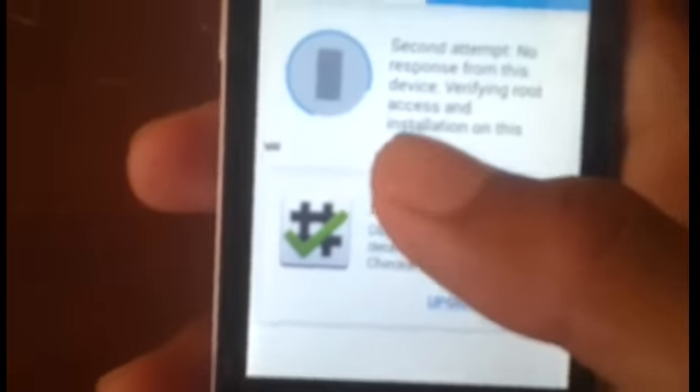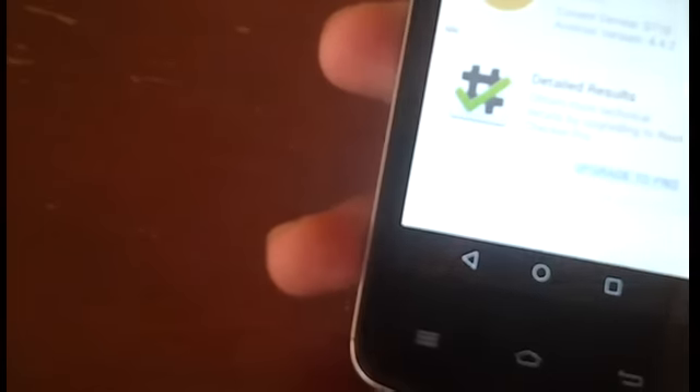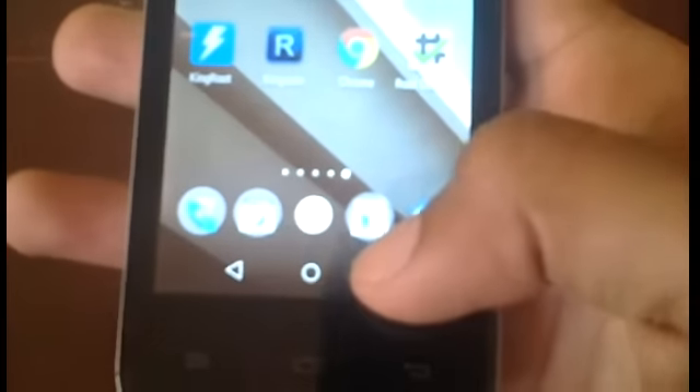Sometimes Root Checker may not recognize root right away and you might get a message saying it can't verify. Do not worry — it is totally normal. Root permissions from this method sometimes don't work very well with Root Checker, as I've tested before and had to do this multiple times to get it to work. Once you've verified root and allowed superuser permissions, you are fully rooted.